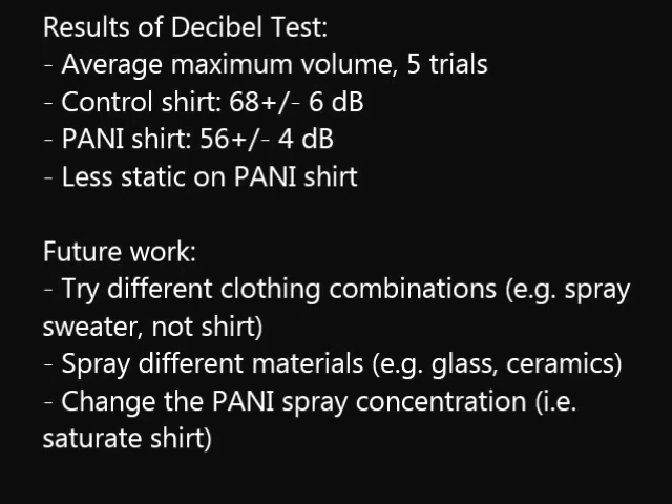Future directions include testing the spray on different types of clothing and different materials, as well as testing different concentrations in order to minimize or eliminate static.